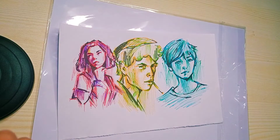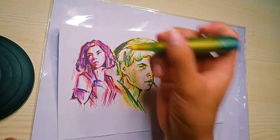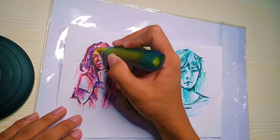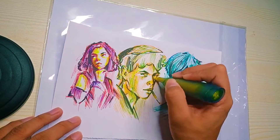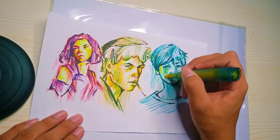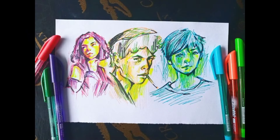For the final touch — this is just an option — gagamit ako ng highlighter na kulay yellow. Usually nilalagay ko siya sa mga skin.